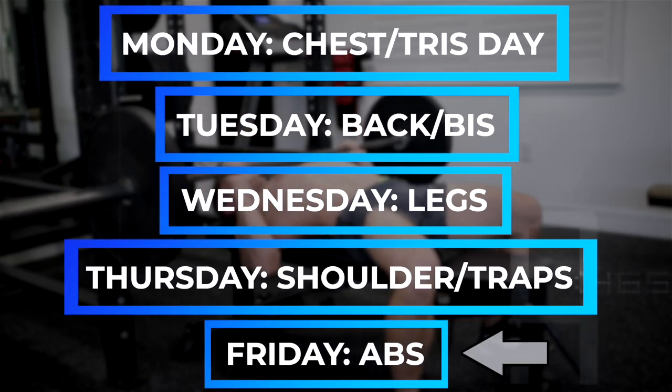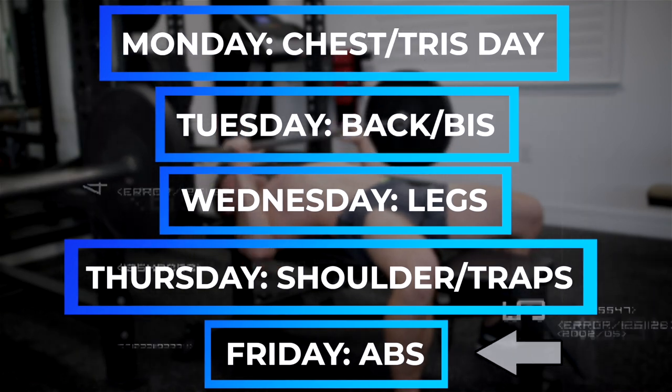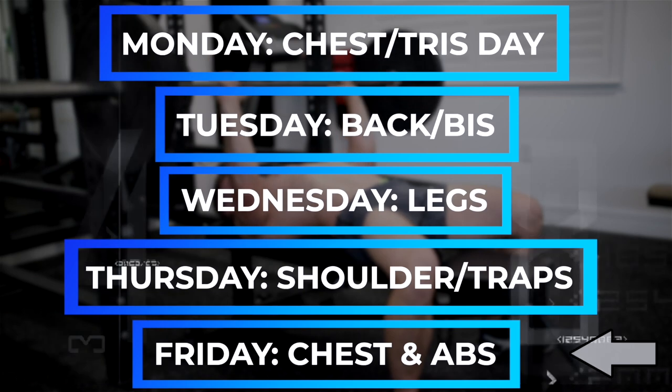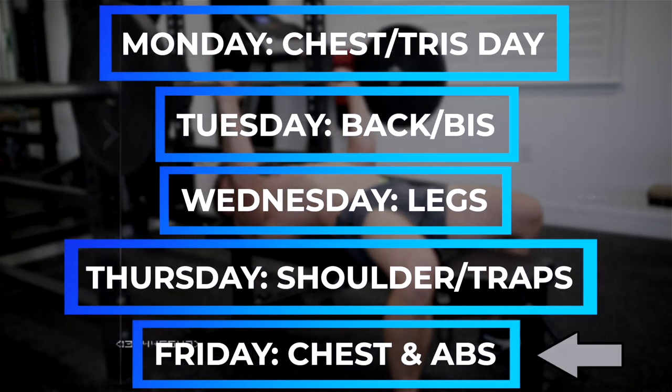I currently train with a traditional bodybuilding split program and I have one day a week where I just focus on abs. I designed the program this way so that if I wanted to work on a lagging area — for example, chest — I could place that extra volume on my abs day and still be in and out of the gym within 60 to 90 minutes. So if you guys would like to try my bodybuilding split program for free, you can get it right here by clicking this link.